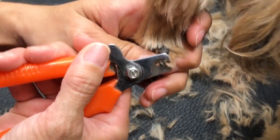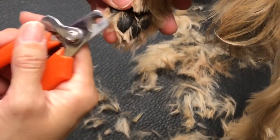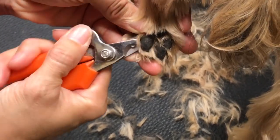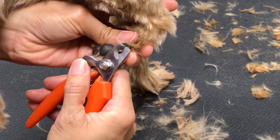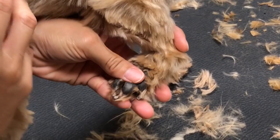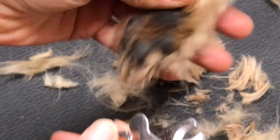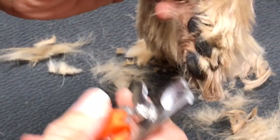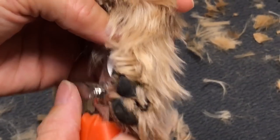There's the black vein right there. If there's nothing to take off, don't take off anything — just skip it. If you don't know, maybe you should take my training class on toenail trimming. Same thing here — I can see the vein on all of them but I can tip a little. You never want to skip the dewclaws because they can curl and grow in.